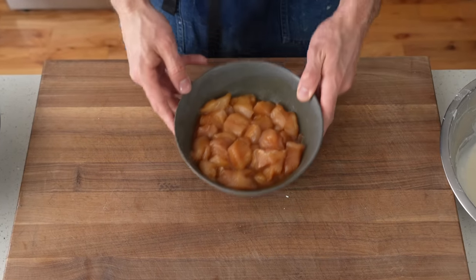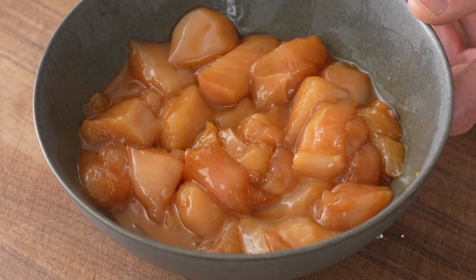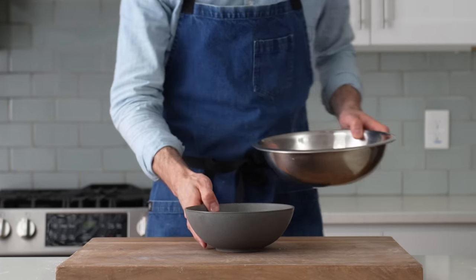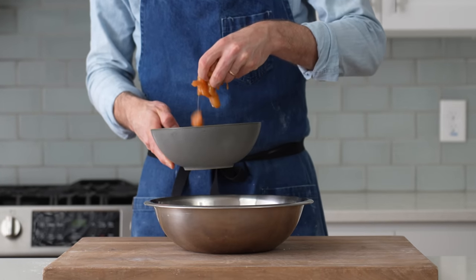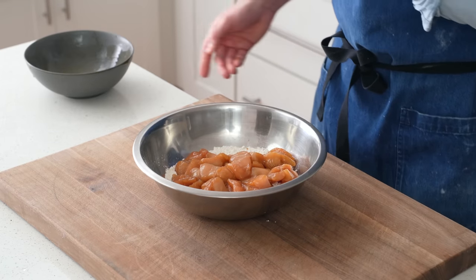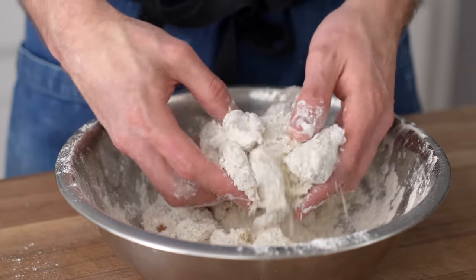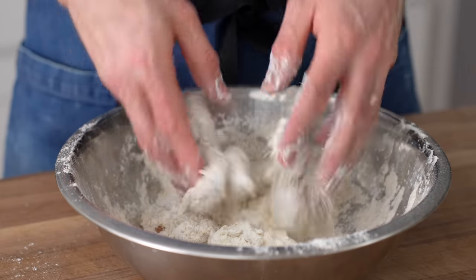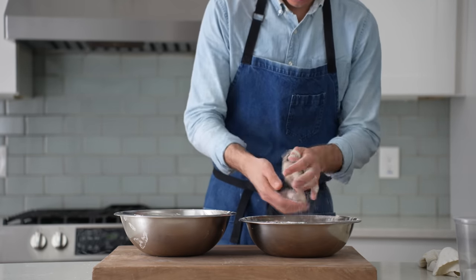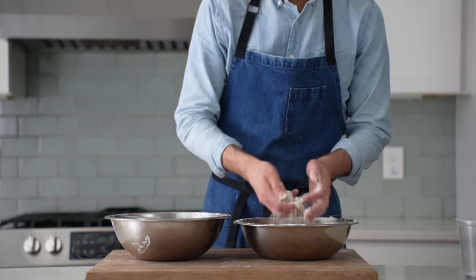I'll set the batter and breading aside and grab my marinated chicken. The combination of salt and baking soda has got this meat primed to be well-seasoned and tender. The first step is to grab a bowl of all-purpose flour, about three cups roughly. This acts as a base layer of starch to soak up the marinade and help create a bond between the meat and the breading. In goes my chicken with as little marinade as possible, and I'll toss evenly to coat — every bit of surface area should be thoroughly dusted, because any bald spots will lead to the breading falling off. Next, I'll move this chicken over to the wet batter, making sure to shake off as much flour as possible. If too much flour makes it into the batter, it will thicken it, making it pasty, and things will get stuck together.